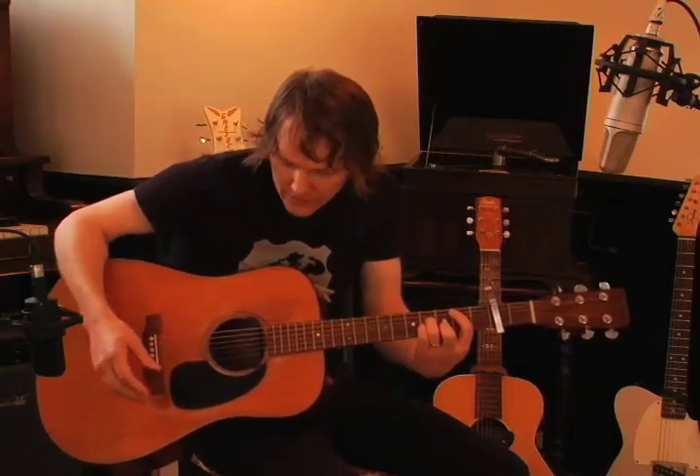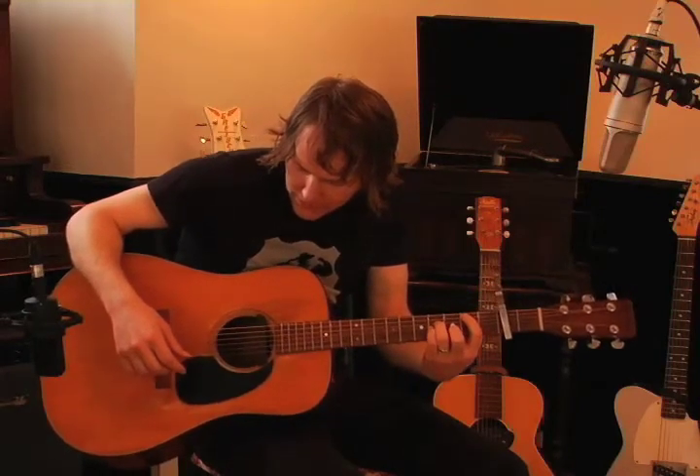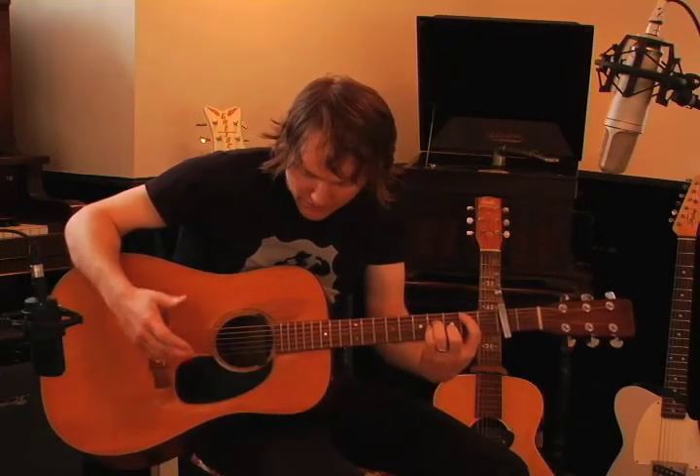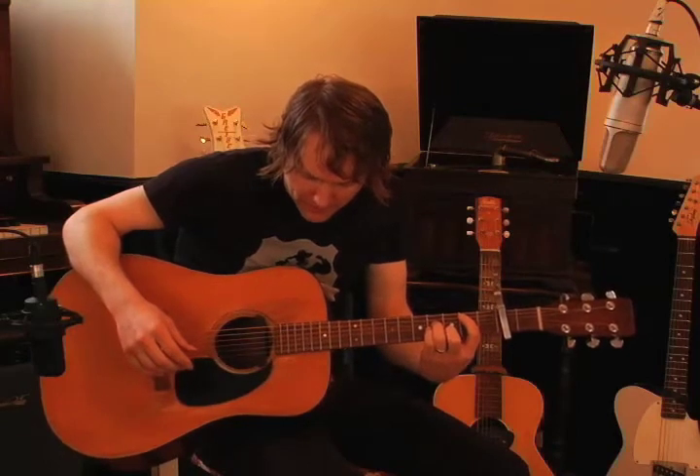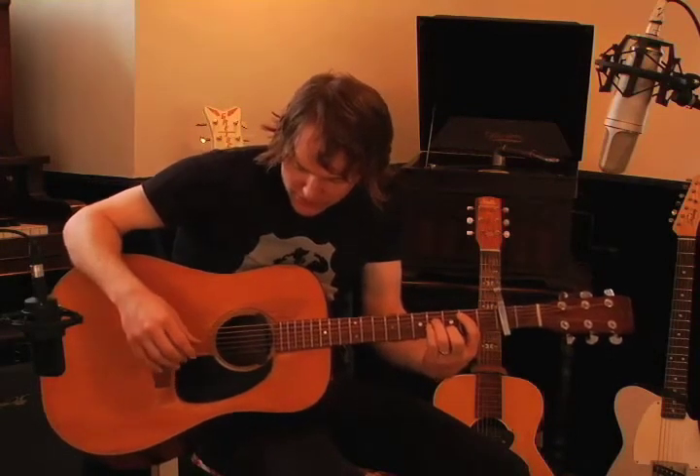I don't know what it's called — is it folk music, is it Travis picking, is it kind of a fingerstyle bluegrass? I don't really know. I think Gordon Lightfoot had a lot to do with developing this style.